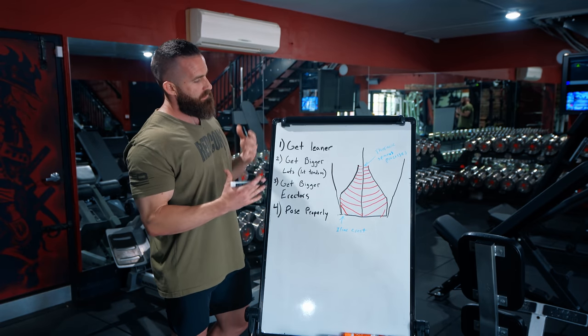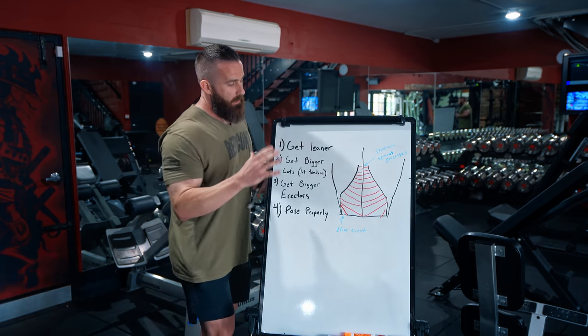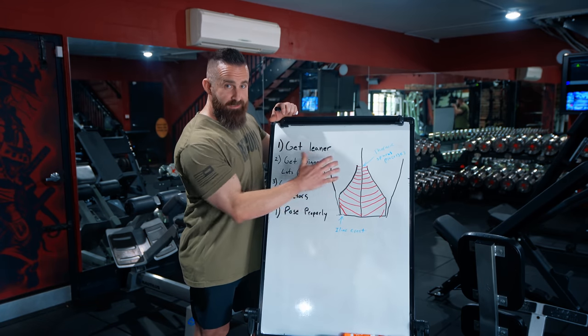It's not too often I get someone with such a good back that's so lean that I can actually show this stuff aside from my awesome drawings. You guys can tell me in the comments which is better — my drawings or Terrence's actual back. So first, it's just clarifying some stuff. Number one: what is the Christmas tree?